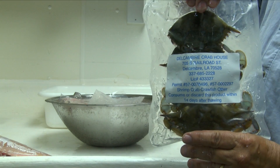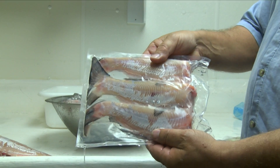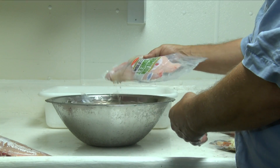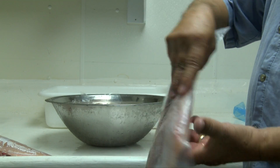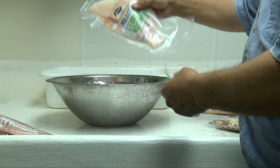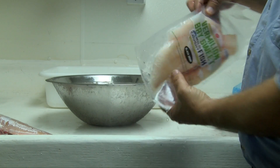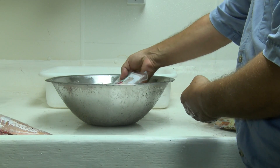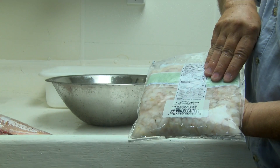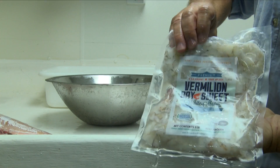We can also freeze other products. Here's an example of soft shell crabs that do very well, and also some frame-in catfish — it looks really nice in a bag like that. Also fillets of catfish. You can use your imagination — whatever you want to produce can go well in a bag. And black drum right here. The bag is just a great barrier for protecting from dehydration and from oxygen going through the bag and causing rancidity. It's really the best technology that we have. For more information on vacuum pack technology, contact your Sea Grant agent.